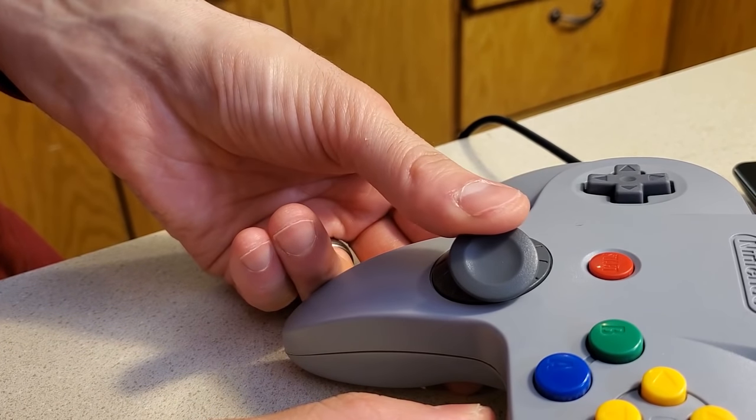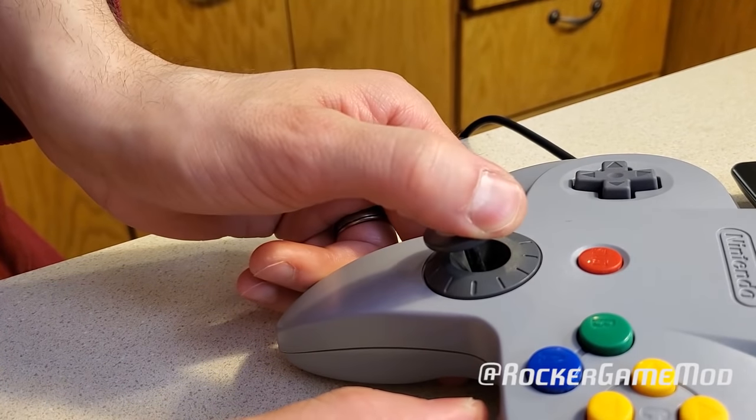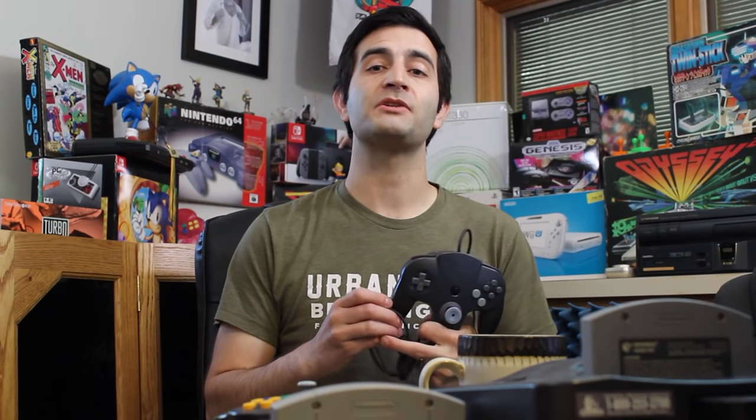Shortly after my video, Rocker Gaming contacted me — you may remember him because he did the Ultra 64 jewel on my N64 — and he wanted to create a hybridized version of the Ultra 64 controller, basically a replica that kind of combined the N64 and the Ultra 64 together. I thought this was a great idea and also something you might be interested in. So before I review it, I'm going to toss it over to him. He's going to explain how he did this, and then come back to me, and I'm going to talk about all the different variations he created.